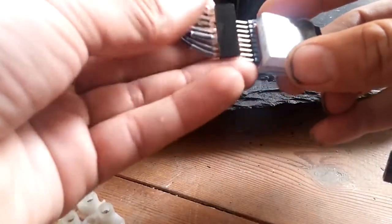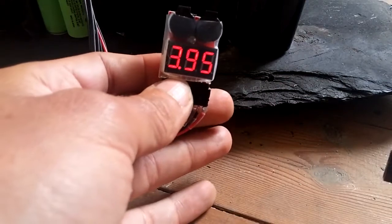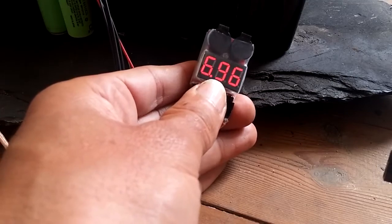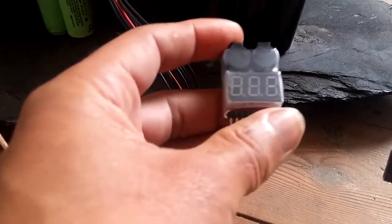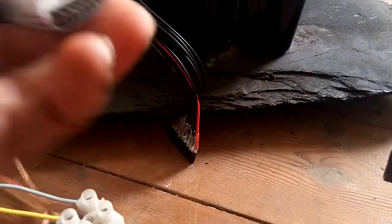The cheapest one was only about one dollar including shipping. But you can already see it shows 13.6 volts total, which is complete nonsense — the numbers are simply wrong. Cell number seven shows 6.96 volts, which is not correct at all. It's simply not working. I ordered more, and another one with a screwdriver works fine, so I suggest ordering more than one because some simply don't work.